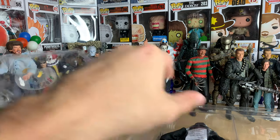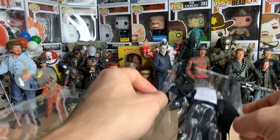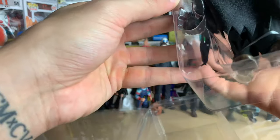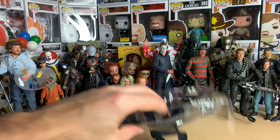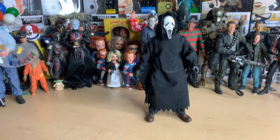I'm actually going to cut away so I can open this up — I don't want to take too long on this. All right, and here we have Ghost Face out of the package.